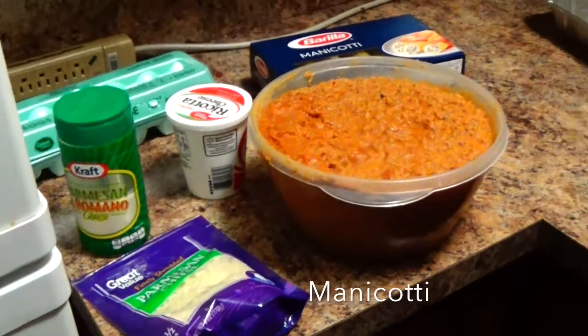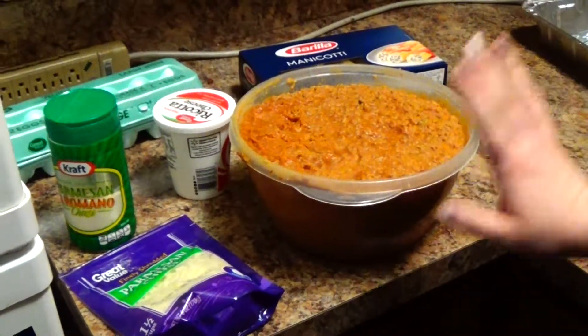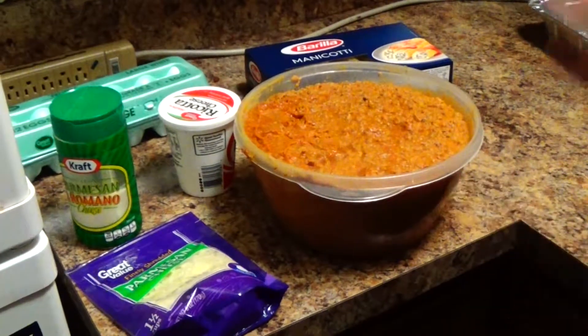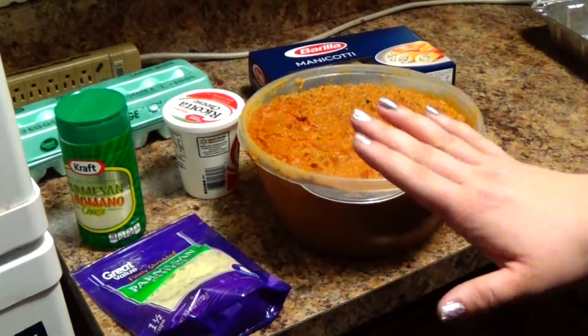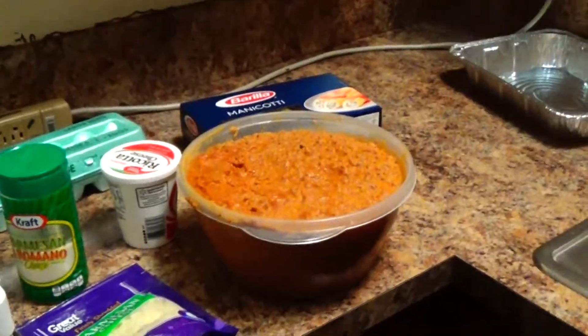First we're going to make manicotti. And this is my family's spaghetti sauce. When you make the spaghetti sauce, what you do is you take a can of tomato paste in a big huge pan. You fill the pan with the water. And then you add meatballs, sausage, and pork neck bones.